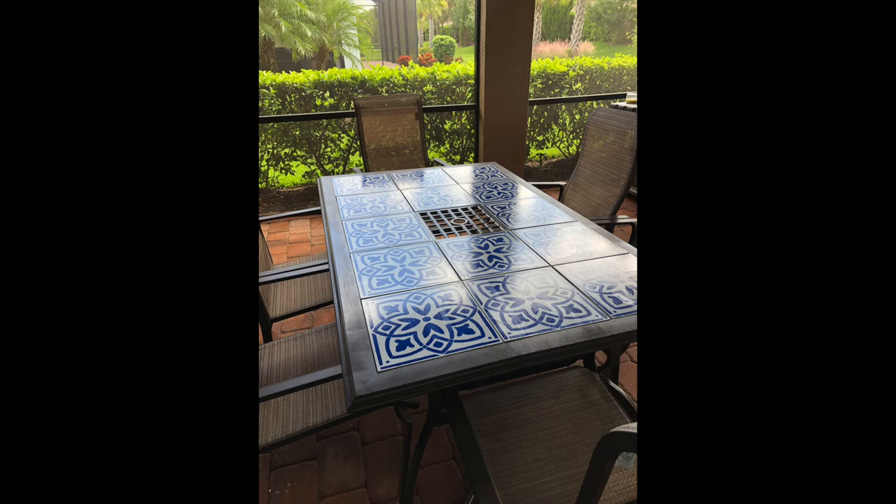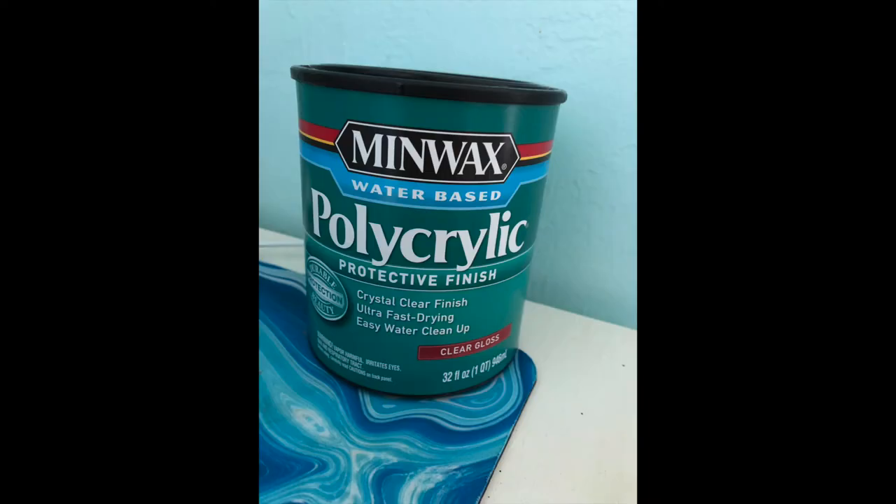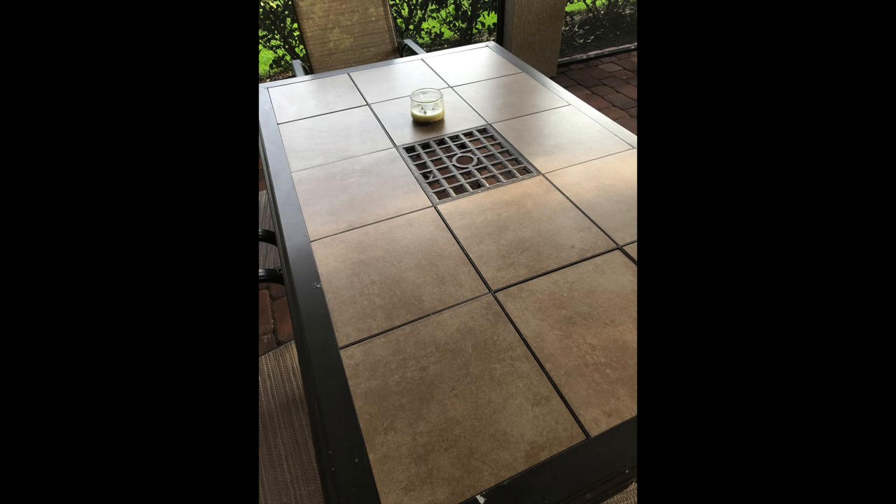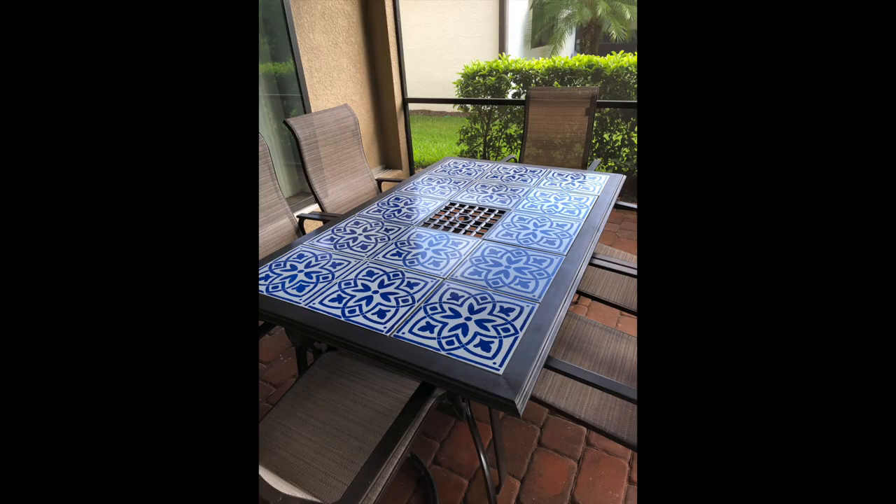Once all the tiles were painted and dry, I put them back into the table and then did the protective coat on top. I followed the directions and did two to three layers of the Polycrylic, which is holding up very well and gives a nice smooth finish so you can clean the table easily without rubbing the paint off. I've used Polycrylic before on a wood table, which was more challenging because of bubbles, but on the tiles it went on really nicely. I really like this project — it wasn't complicated, it didn't take that long, and we were actually watching football while I did all the stencils.